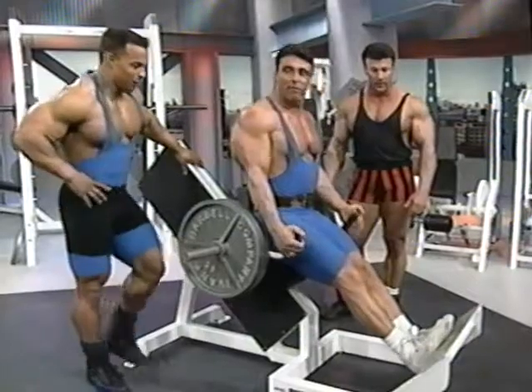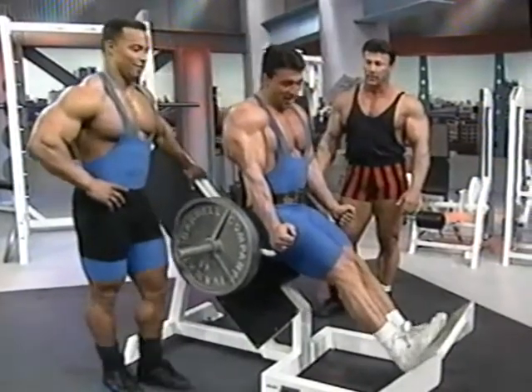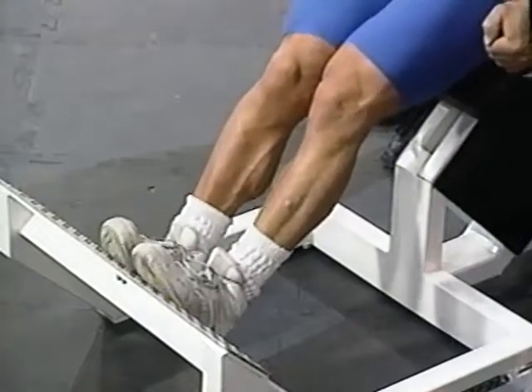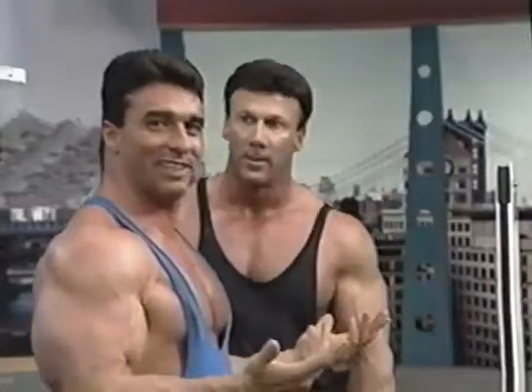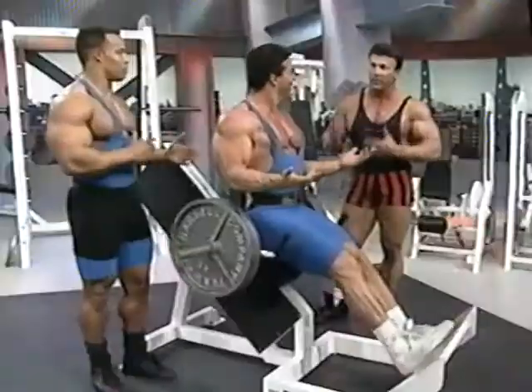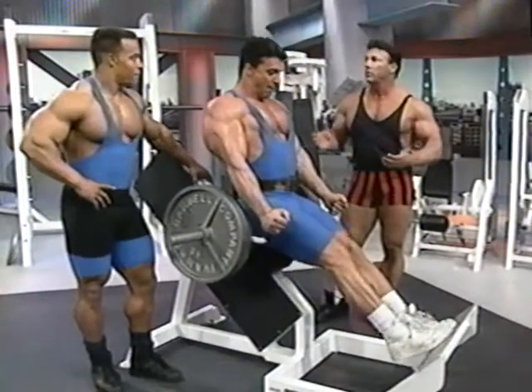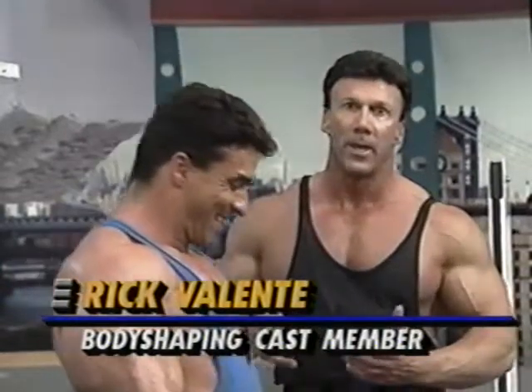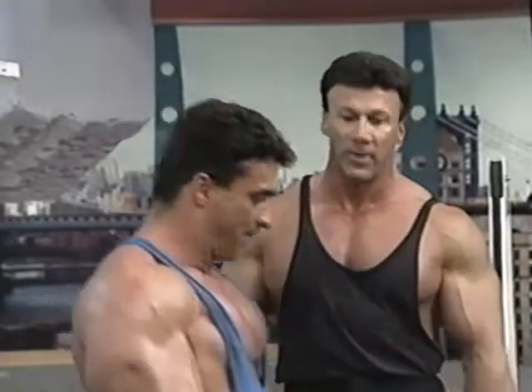I personally like to do calves before my leg workout, because by the time you get done with thighs, your thighs are shaking. Sometimes I don't even do calves on leg days. We tried to get everything in today, but normally you should probably split it up so you can concentrate more on calves rather than combining calves and thighs.